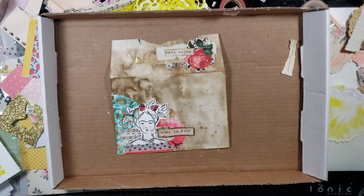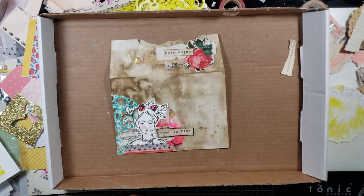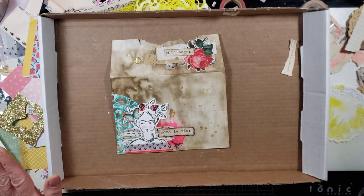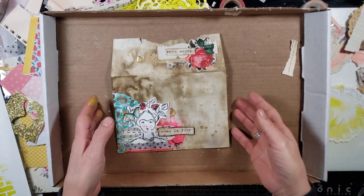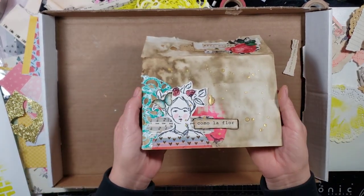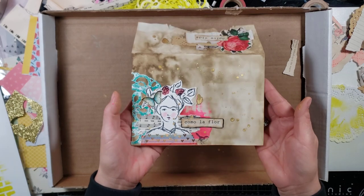Hello everybody, I hope you are doing well today. Thank you so much for joining me. My name is Lily and today we are going to play with Dina Wakeley's stamps, and I kind of already started without you, sorry.